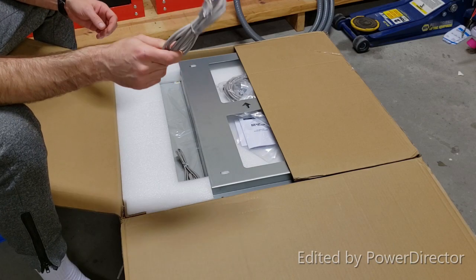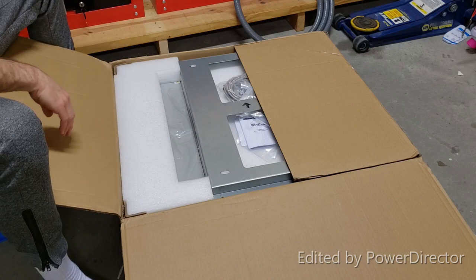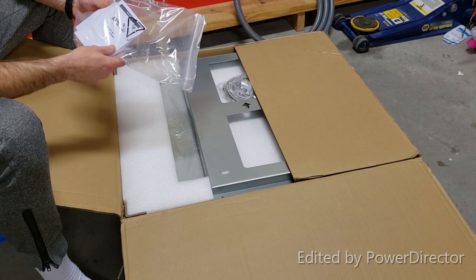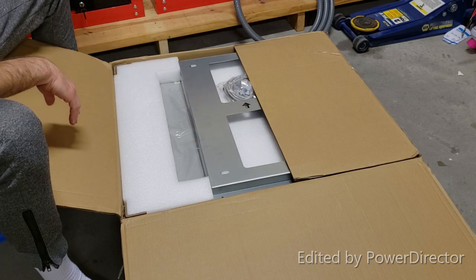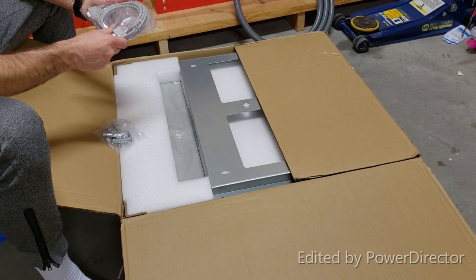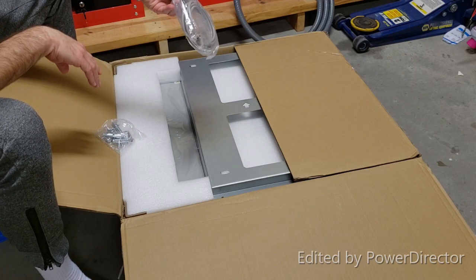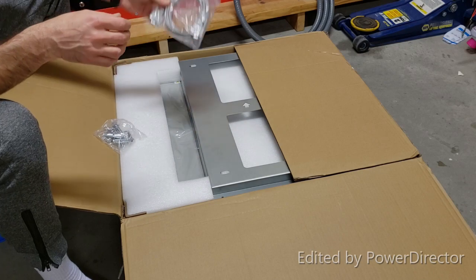Right off the top we have a communication cable, a USB cable, and an instruction manual with a CD or DVD with the software.